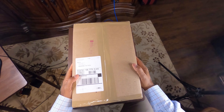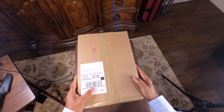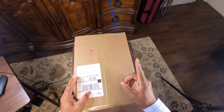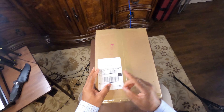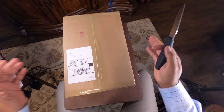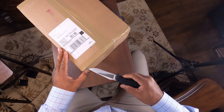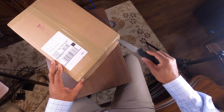I'm doing an unboxing, as you can tell by the title. These are J. Fitzpatrick made-to-order shoes that I actually purchased October of last year, even before I had even thought about starting a YouTube channel on this stuff, and they are finally here. So let's jump in and have a look.